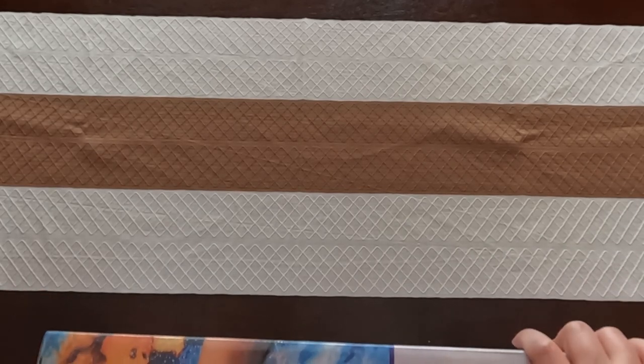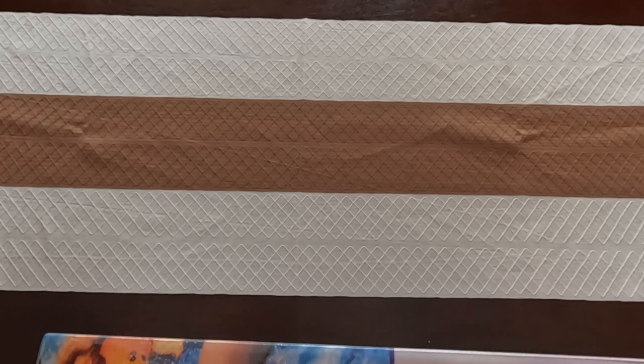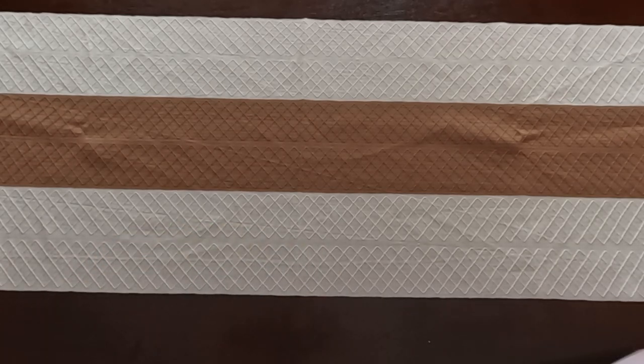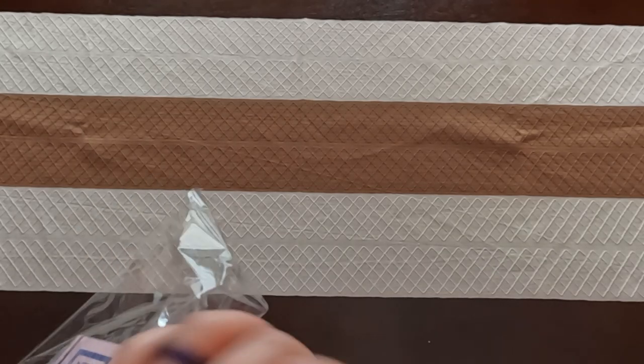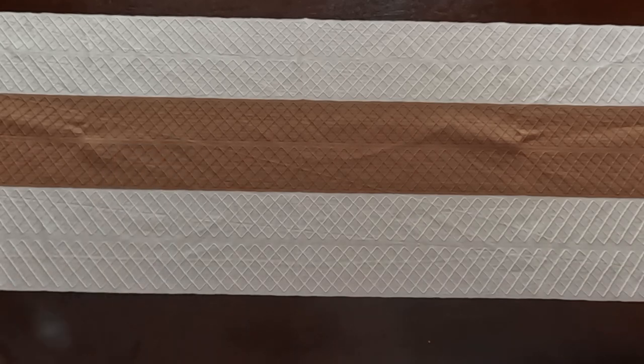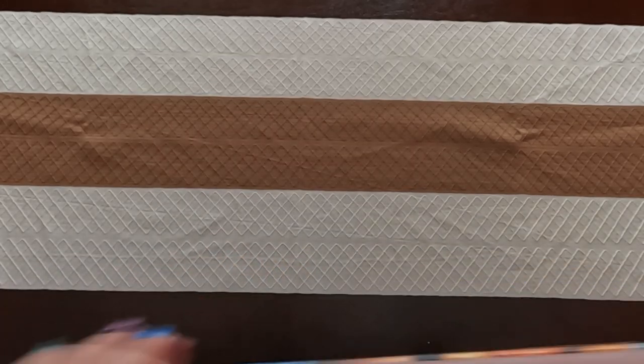I hope you guys are doing good today — I am doing excellent! I got news that they're going to actually start working on the repairs of my office, so hopefully I'll get my computer back where it belongs and I have my bedroom back to normal. I'm so excited! So we'll just throw this plastic to the side and open this up.